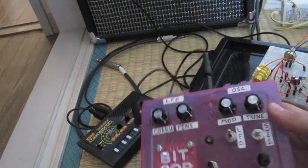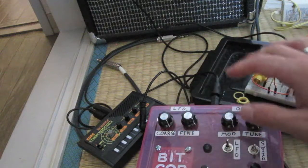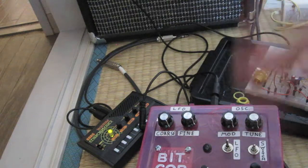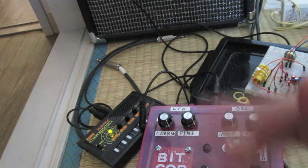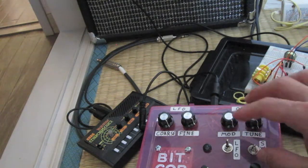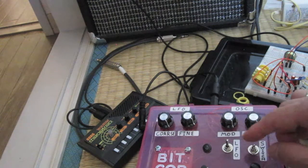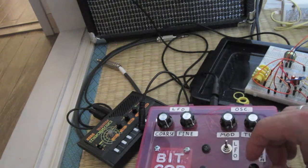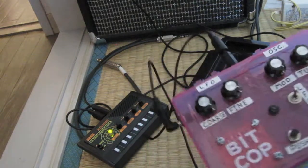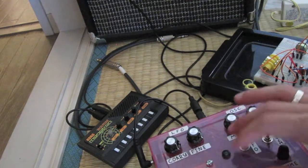Here's the BitCop. I have coarse tuning, fine tuning. I have mod, which kind of affects the — I guess the width of the waveform. It's also tuned for the oscillator. There's a switch for always on or the push button here, and volume here. I'll kind of show you what it sounds like, and then I'll move on to the transistor-based one.